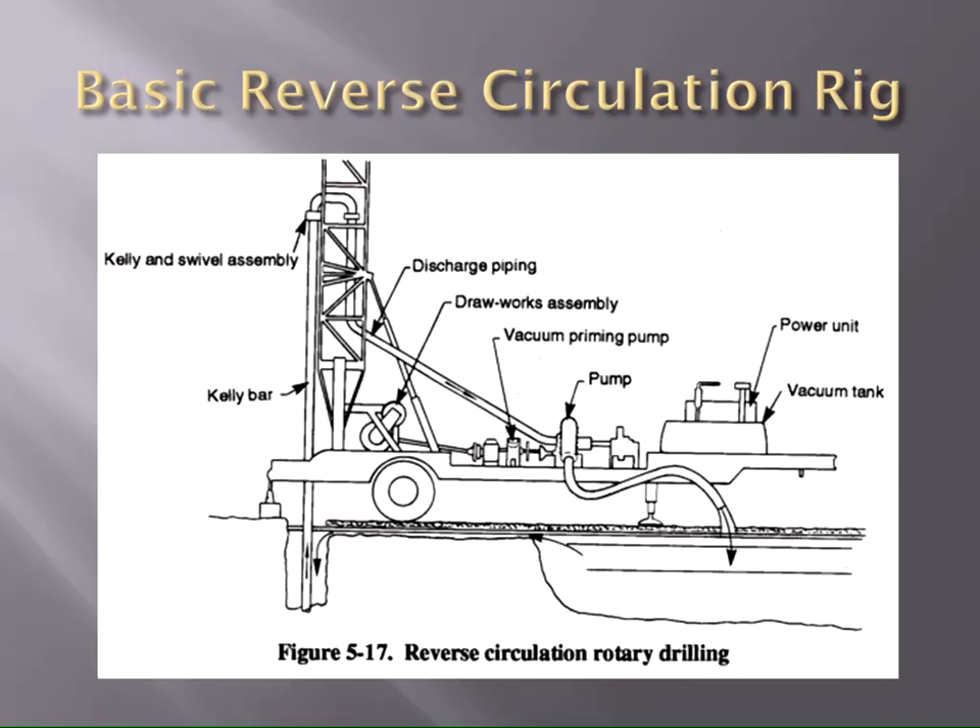This is your basic reverse circulation rig — some of you have probably seen this. I took it from Groundwater and Wells — I helped them with the third edition. This looks like a schematic of a Port-A-Drill RV-6 with a vacuum pump, what I call a gravel pump. No air assist on that. In reverse circulation, the water goes down the borehole and comes up the drill pipe on the inside, then discharges out.